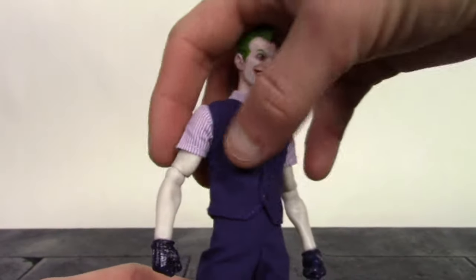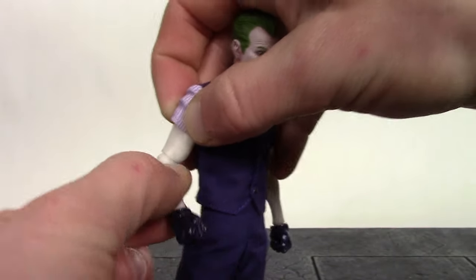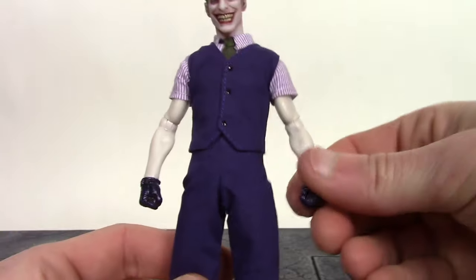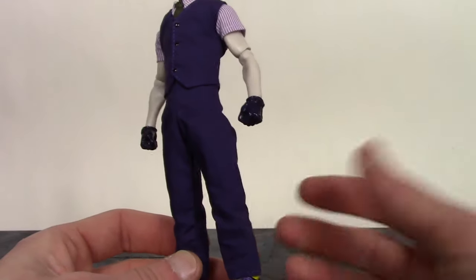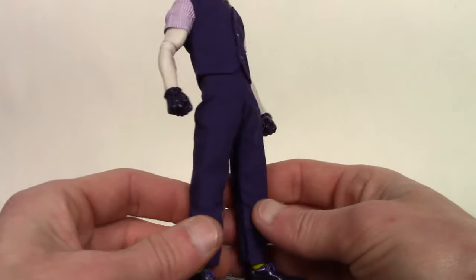We do get his pale white arms — nice sculpt work on them. I really hate that they used a single jointed elbow there. Nice job on the hands, which we'll get into next. We do get the pants here and they just look like some basic pants. They did a good job with them — they're a little baggy but not extremely baggy.